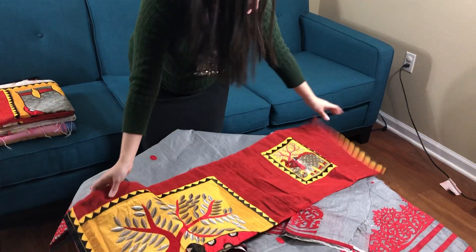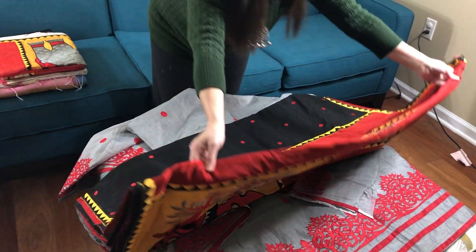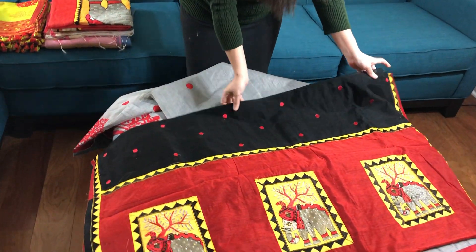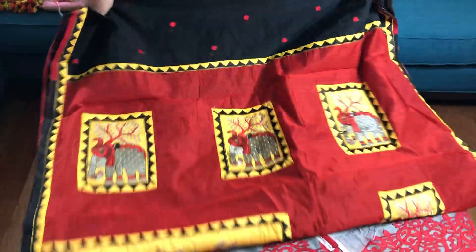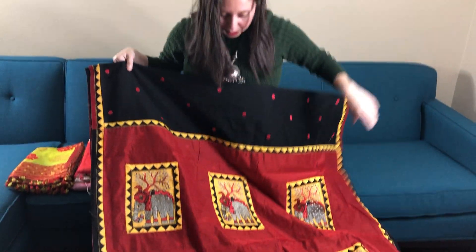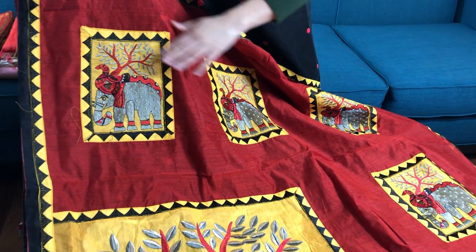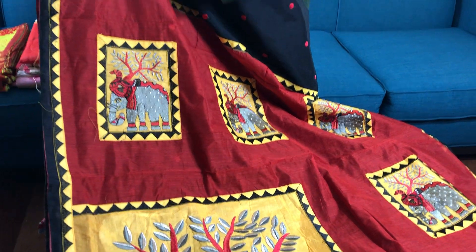This is also chanderi cotton with embroidery and applique work. The body of the saree is black in color and this is the pallu of the saree. You can see the applique and embroidery work on the saree pallu. It has a pretty long pallu.